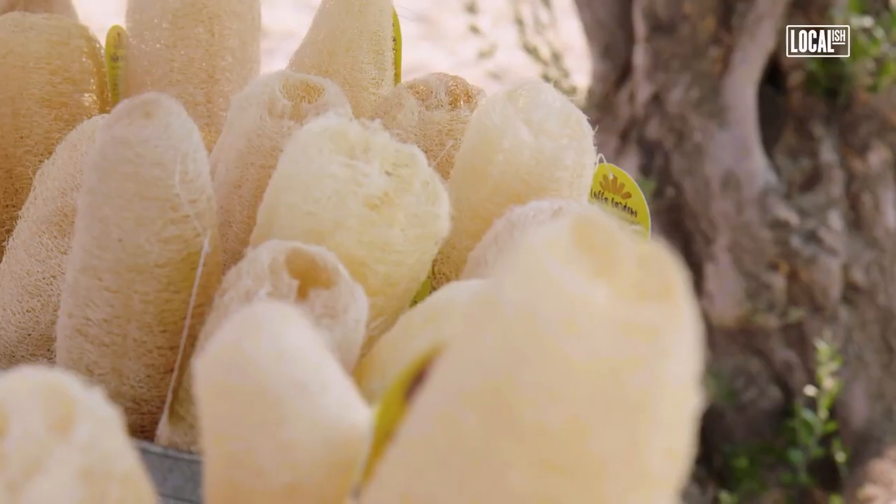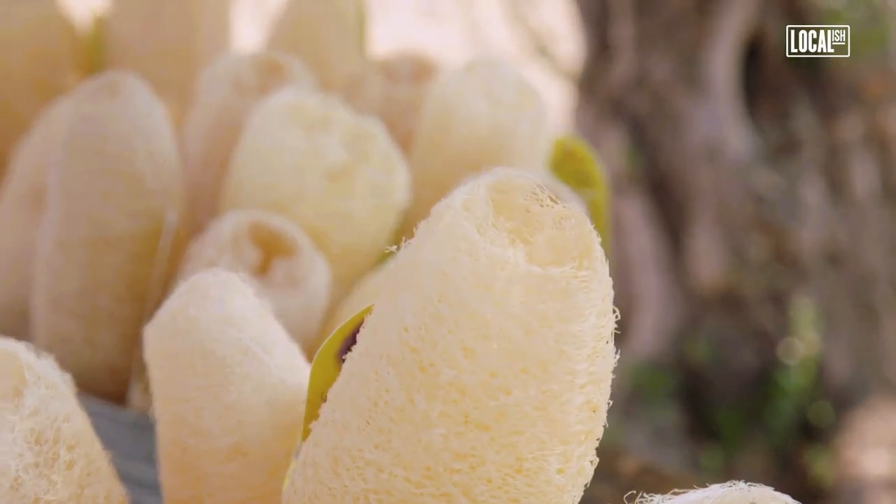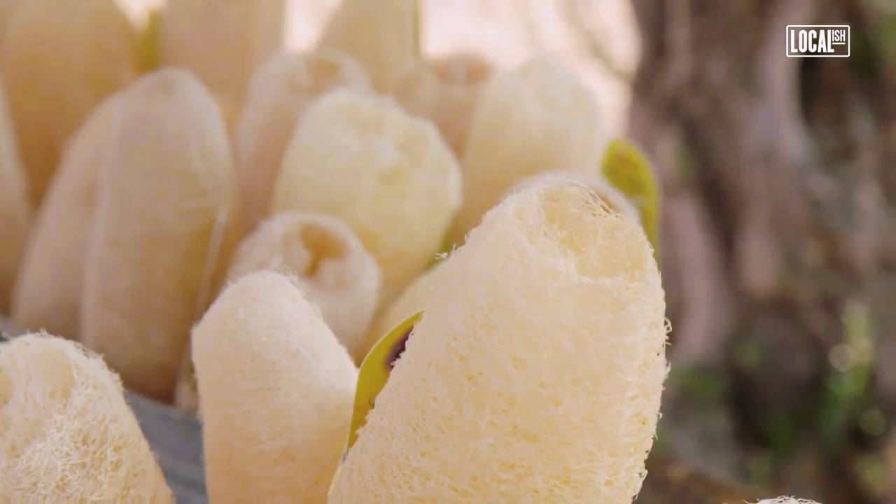We thought it was a sea sponge. People believe that that's actually where the sponges come from. Actually, it starts off as a seed.